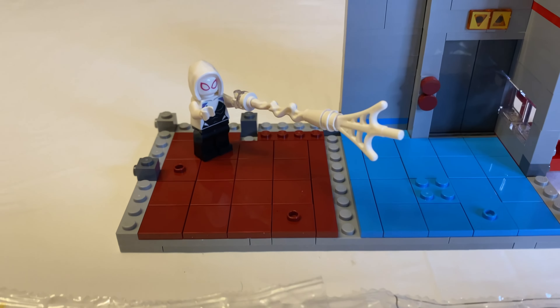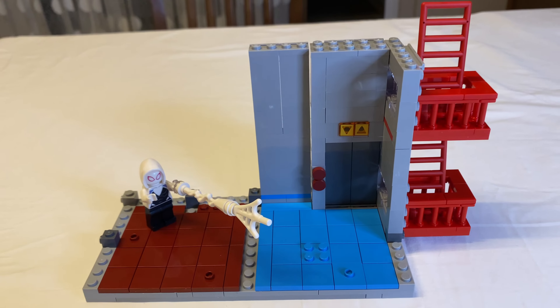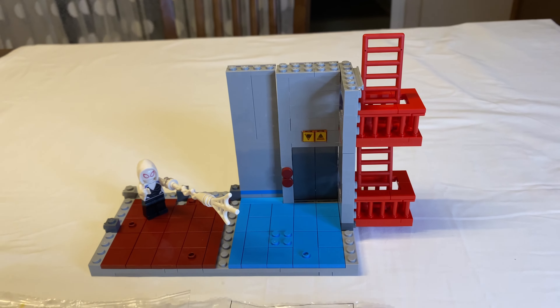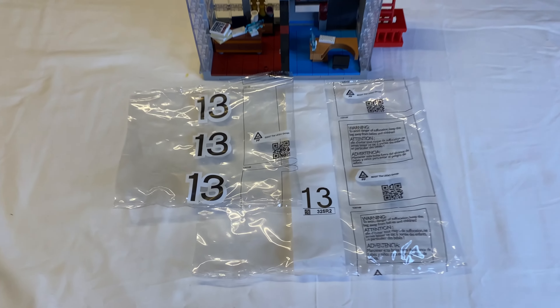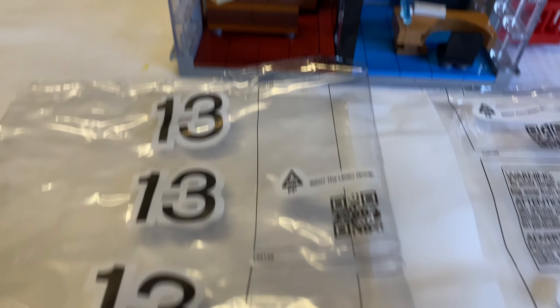Bag number nine and we see Mysterio — Mysterio, not Rey Mysterio wrestling fans, just Mysterio from Spider-Man. We got a working door here and some more fire escapes and some wood planking floor, so we're going to add this onto the build.